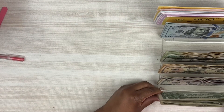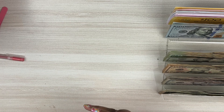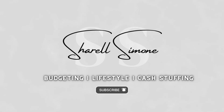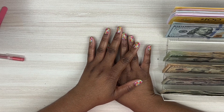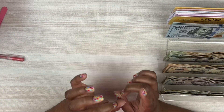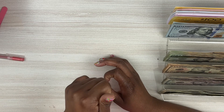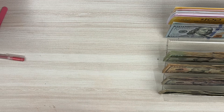Hey guys, I am back with another video. Today's video, I will be doing my July bill condensing for the month. So if you're interested in watching that, stay tuned. If this is your first time coming across my channel, hi, my name is Cheryl. I am on a financial journey to having a better relationship with money. So if you're interested in following me along on my journey, make sure you go ahead and subscribe to the channel right now, give this video a like, and make sure you hit that bell so you're notified when I upload next. Let's get into the video.